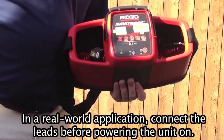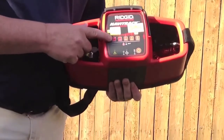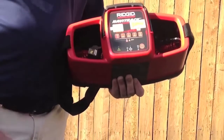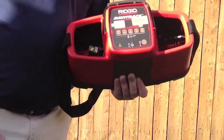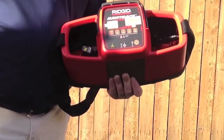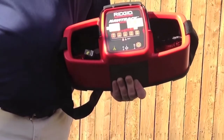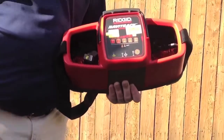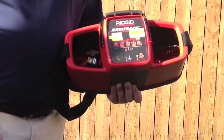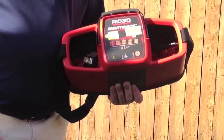This is the ON button in the bottom right hand corner. Simply press it once and now you have five different frequencies to choose from: 128 Hz, 1 kHz, 8 kHz, 33 kHz, and 262 kHz. The lower kHz rating means the signal will travel further on that utility with less chance of bleeding off onto another utility that may be running next to it or below it. Simply press the button to select the right kHz frequency for your job, and make sure that frequency matches the frequency in your locator.